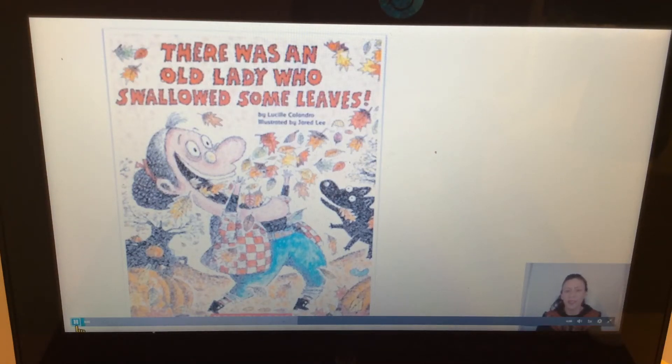Hi preschoolers! Today we're going to be reading a very, very silly book. The title of this silly book is 'There Was an Old Lady Who Swallowed Some Leaves.' Doesn't that sound silly — eating leaves? This silly book was written by Lucille Colandro. She wrote all the words, so that makes her the author. Can you say 'author'?